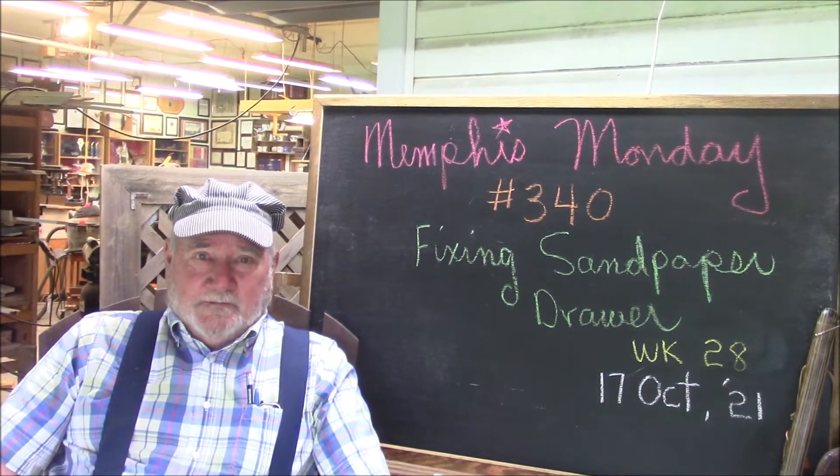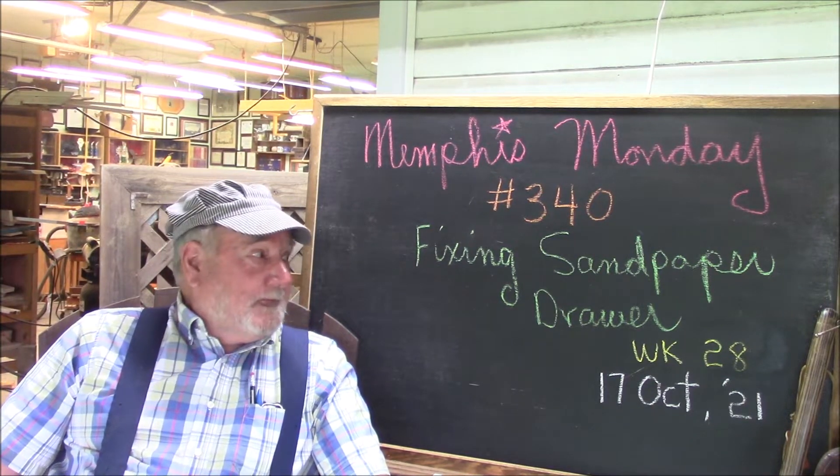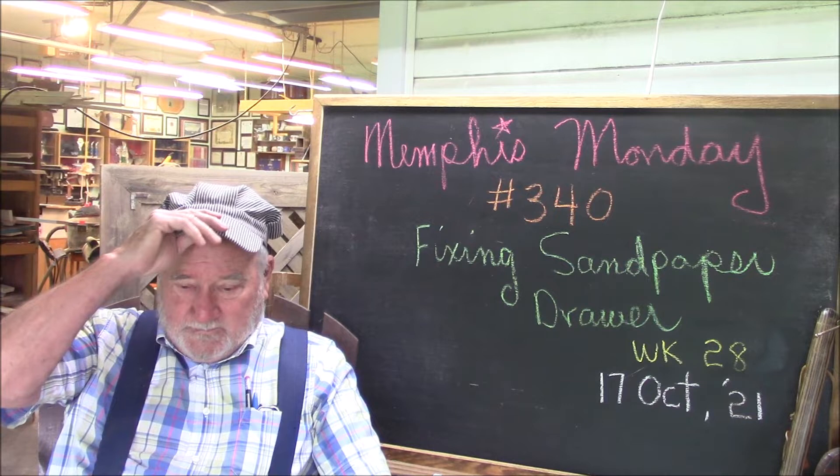Welcome to another Memphis Monday, Memphis Monday 340, week 28. Today we're going to tell you a quick story.